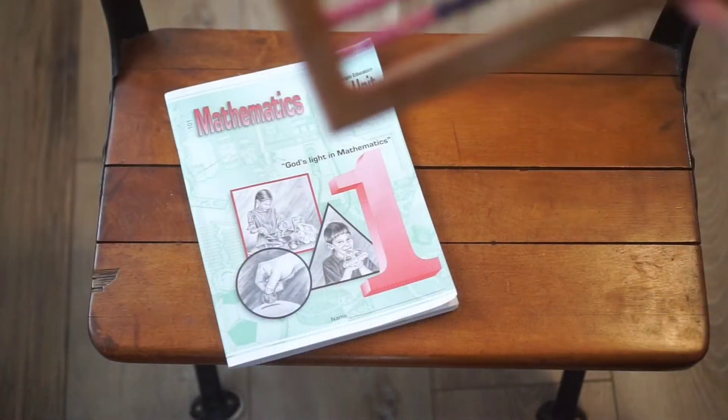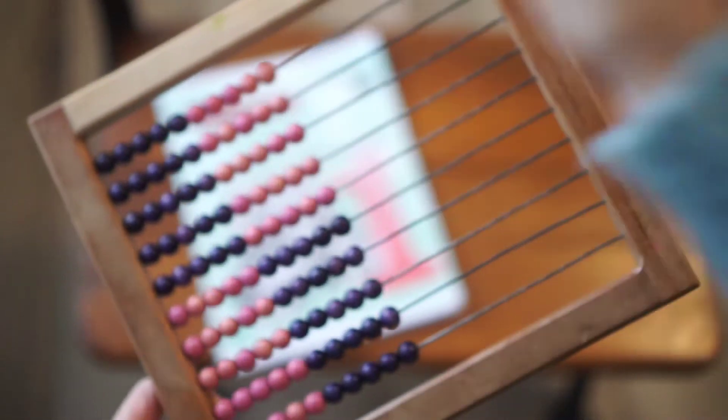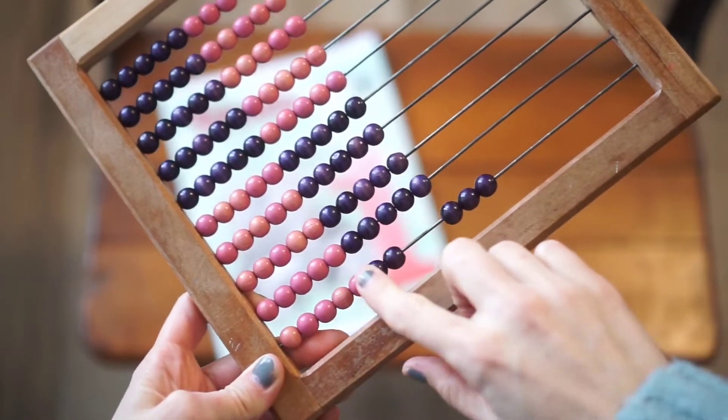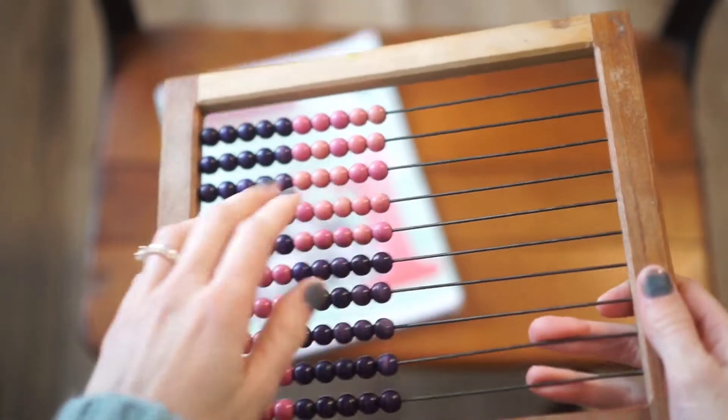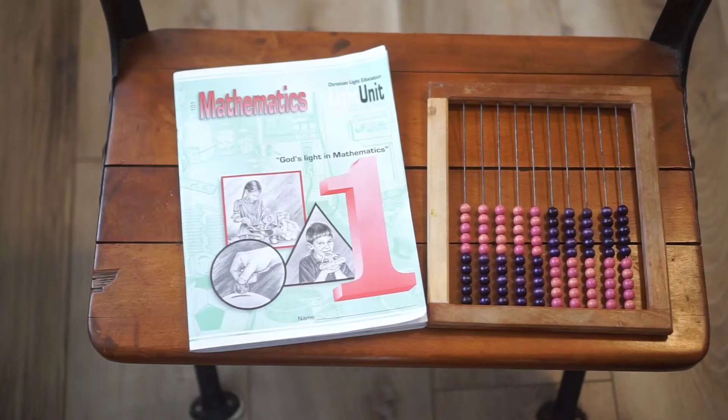There are 10 units altogether, and I wanted to open each one and show you the beginning, middle, and end so you get an idea of what your first grader would be learning. My son really likes using an abacus for all his math, especially basic addition — he'll count out the beads and do things like three plus three. He keeps it on his school shelf in our dining room. He also really loves using puppets for counting out sums.